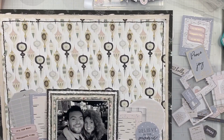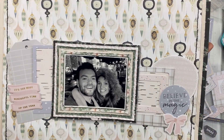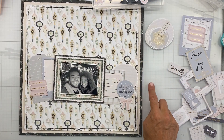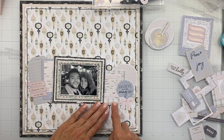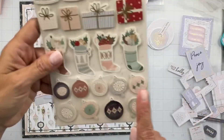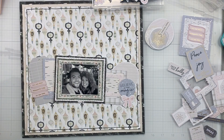Voila, my photo's matted! Now I've started choosing some of the die cuts and I'm deciding what I might want to go where. It will be pretty close to what I have set up now. I did go ahead and mat two of the frames I'm using with a scrap of birch paper from this collection — guys, that birch paper from this collection is awesome.